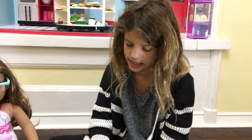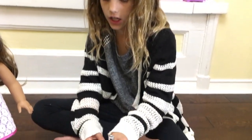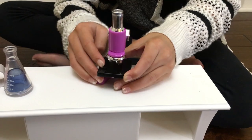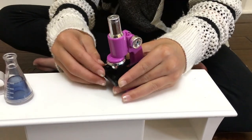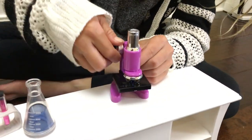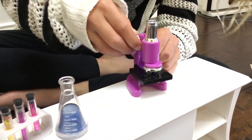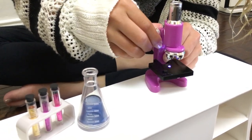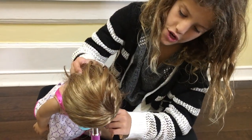Last but not least, there's a microscope. There's a little light, so if you're putting it from under, you can see it better. It also can go really far down and really far up. She's looking through it.